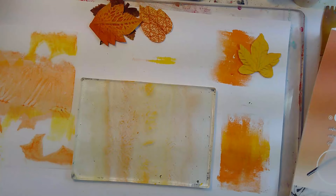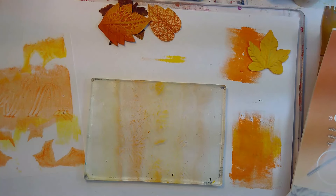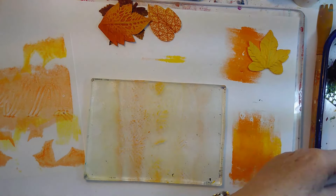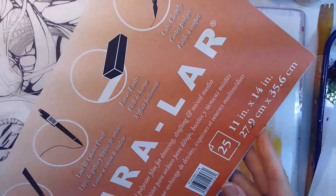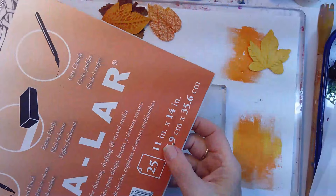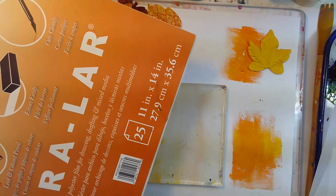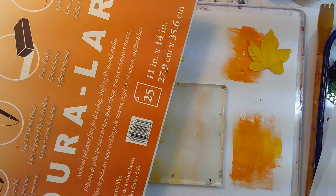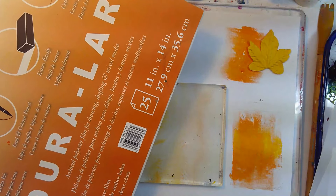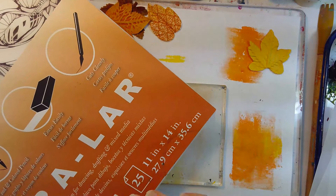Hi, it's Loretta West with Color Garden Studio and today we're going to play with my gel plate and specifically this material called Duralar. The one I'm working with today is 11 inches by 14 inches, or 27.9 centimeters by 35.6 centimeters, and it comes in different opacities. This one is .005 two-sided matte film — it's a polyester film for drawing, drafting, and mixed media, and boy does it ever work.